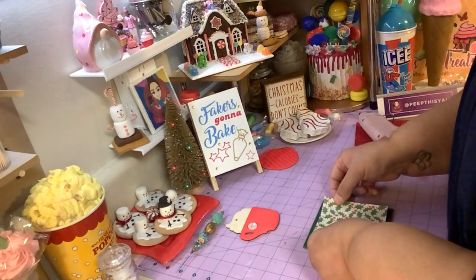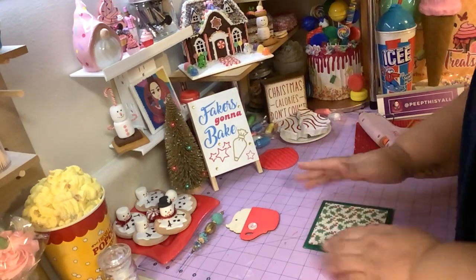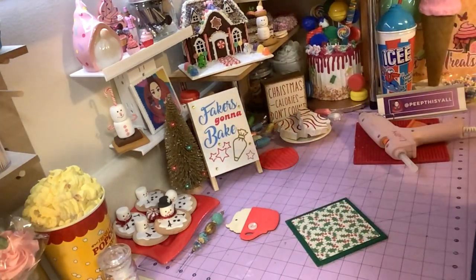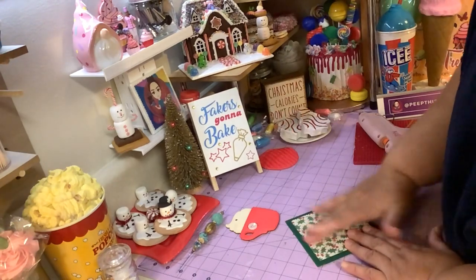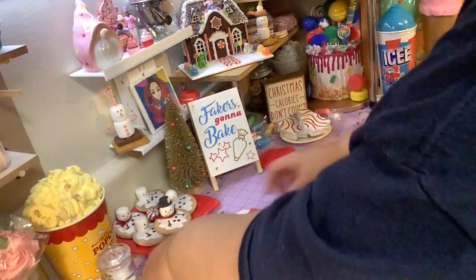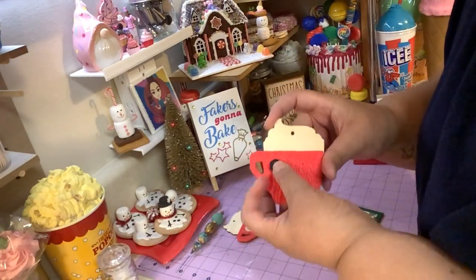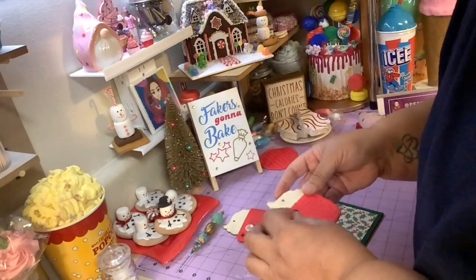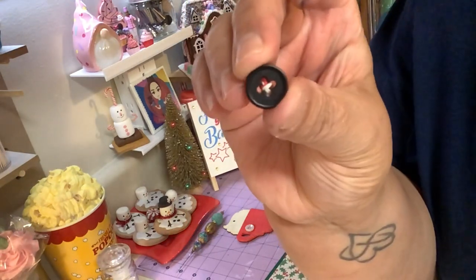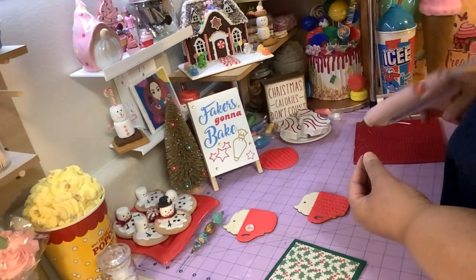I'll try to center this the best I can. I wish I had my squeegee with me, but I think I'm good. You can add a button to this — Dollar Tree sends those cute little jars of buttons. Just take your button, and I glued the button on. What I did was I took some thread and threaded the button to make it look like it's sewn onto your cup. It makes it look cuter.